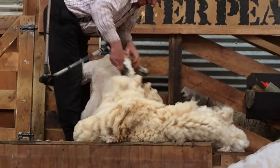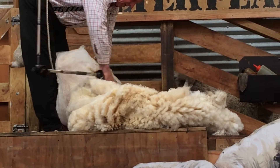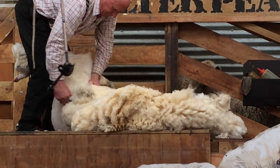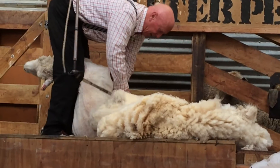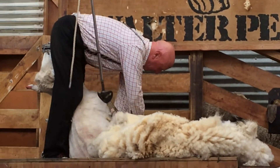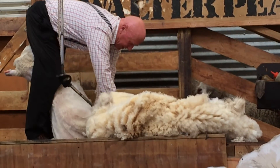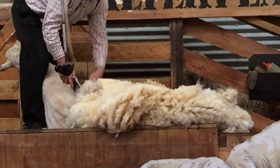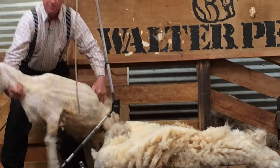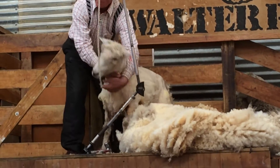I'm going to go back to the leg. It's like a big dish. Let's go back to the leg.